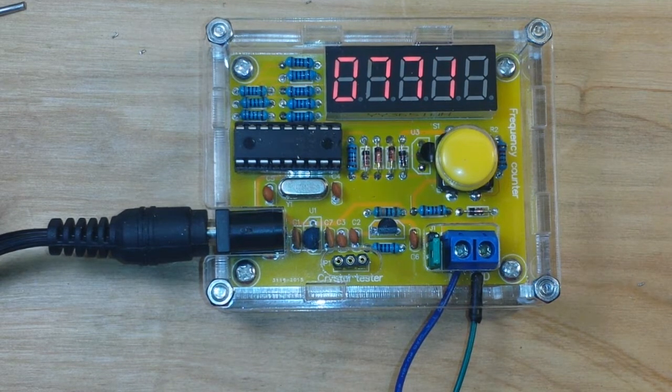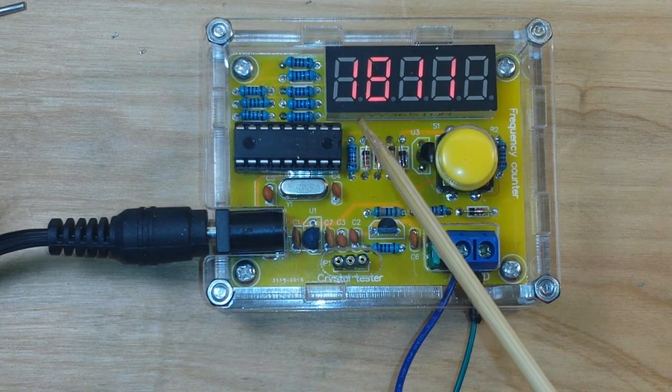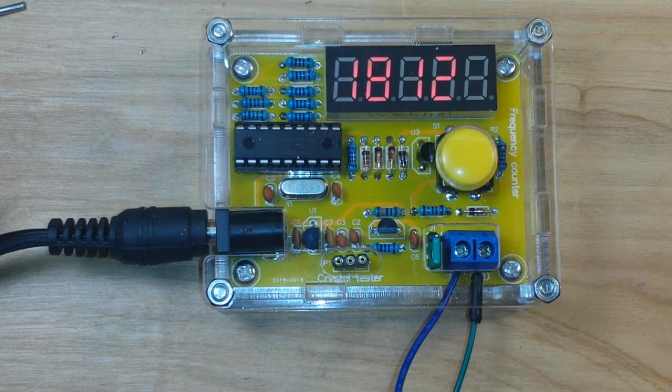Let's turn on the function generator. Reading 287... 771... 1.8. Now you see the blinking dot after the first digit? The blinking dot indicates kilohertz. It would be solid for megahertz. There — we have megahertz.